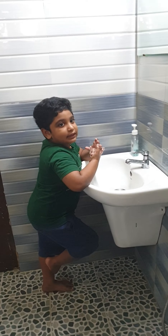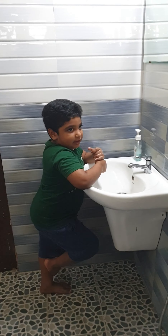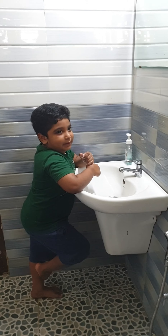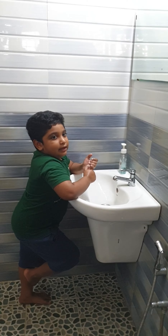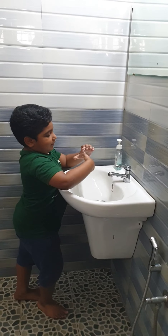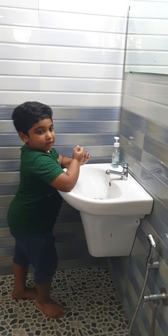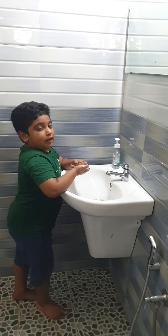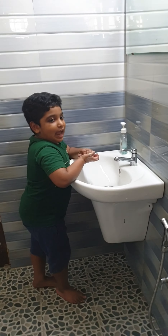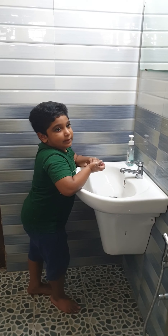Rub comes rotationally on clasped puddle, with clasped puddle, opposite palm, rub fingers on the opposite palm.